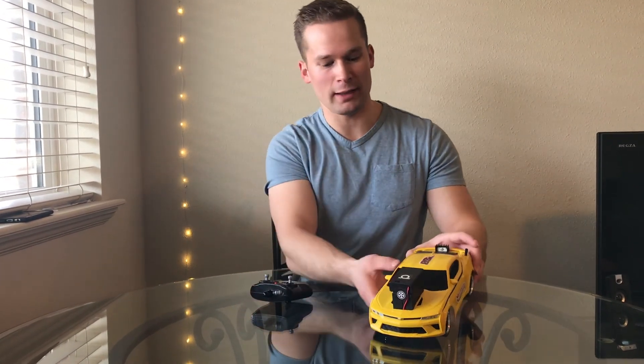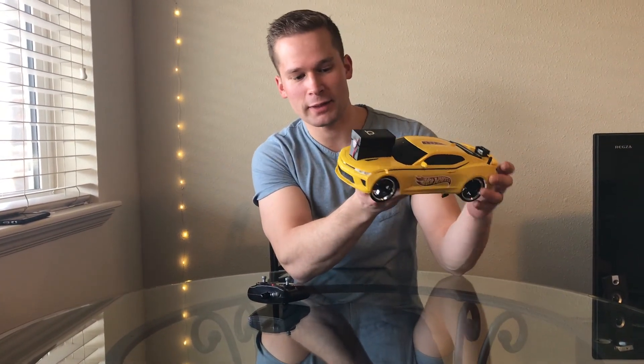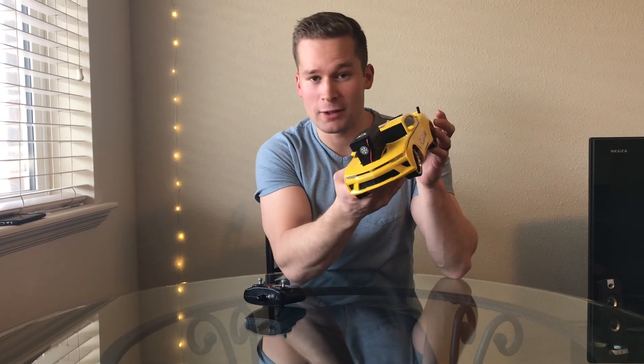Hey guys, I'm Austin and this is my — well, what started life as a 2016 Chevy Camaro RC car by Jada Toys.